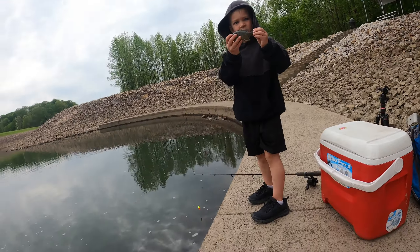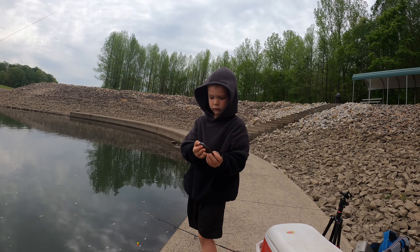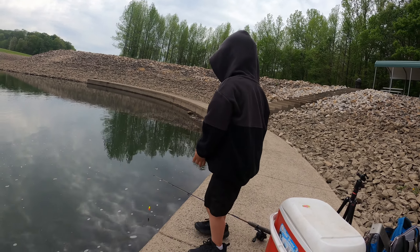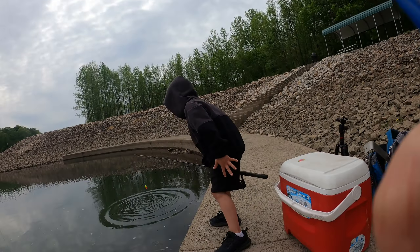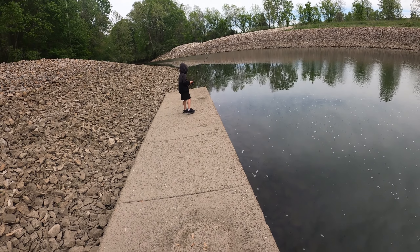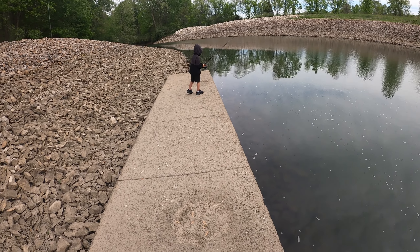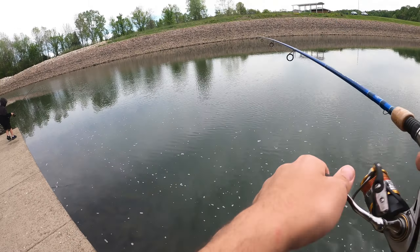Fish number one — green sunfish! Daxton is going to show you how he catches green sunfish. He likes to sight fish for stuff, so he sees one and reels it right past him. That's kind of how he caught the first one.